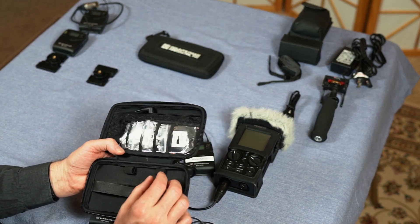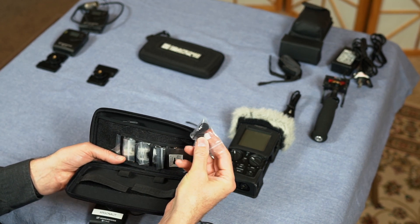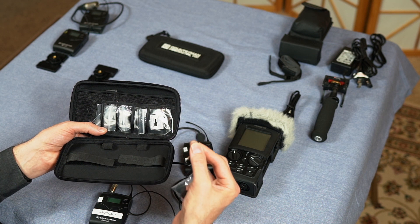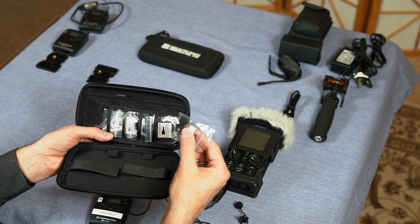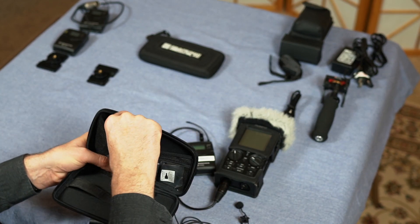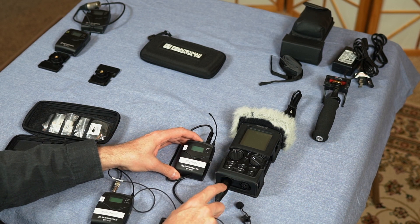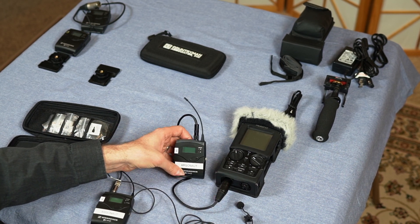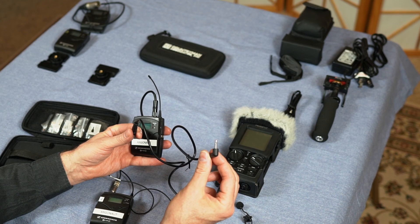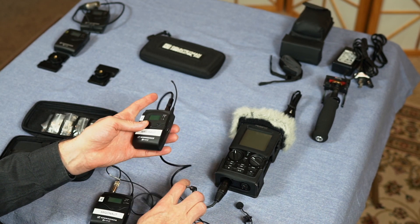There are some more little foam wind protectors in the bag — we tend to lose these, they fit pretty snug. If you want to connect the receiver to a DSLR camera instead of the R26 with the XLR cable, you can unhook it and use the unbalanced stereo eighth-inch jack that's common on DSLR cameras — you can run this straight into the camera.